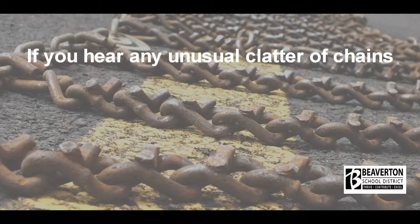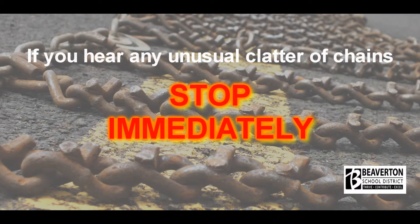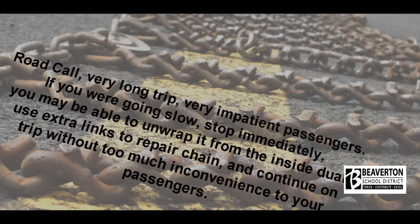If you hear any unusual clatter of chains, stop immediately. If an outside link breaks and the chain wraps around the inside dual, this equals a road call — a very long trip with very impatient passengers. If you are going slow, stop immediately; you may be able to unwrap it from the inside dual. Use extra links to repair the chain and continue on the trip without too much inconvenience to your passengers.